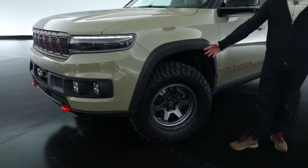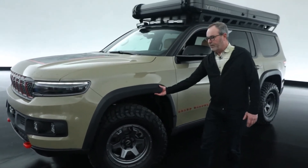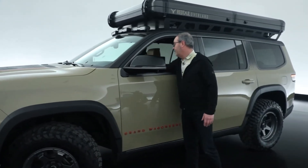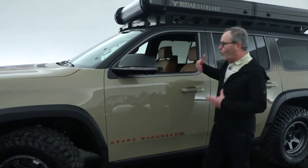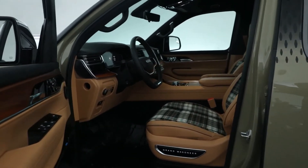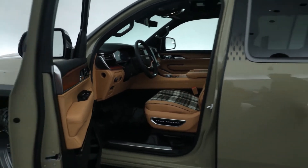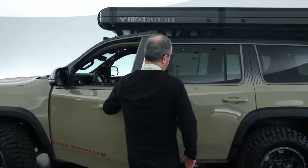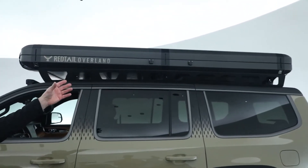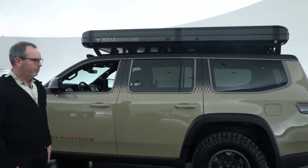For off-road ability we added a 35-inch tire to get over more obstacles, achieved by raising the wheel opening. The interior is notable — it has a really great warm cabin plaid to it that nicely dresses up the cockpit. Behind the front seats we took everything out, so now it's a big wide open space back there. This vehicle also features the new Redtail Overland Skyloft roof camping system — a really premium piece for a premium off-road vehicle.